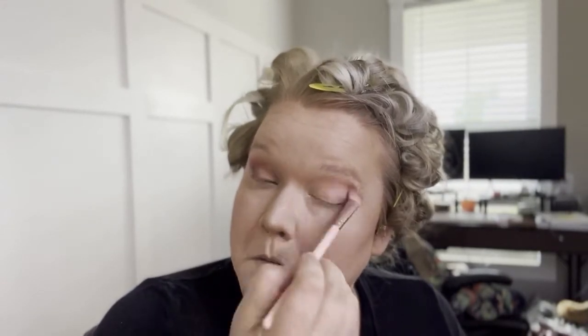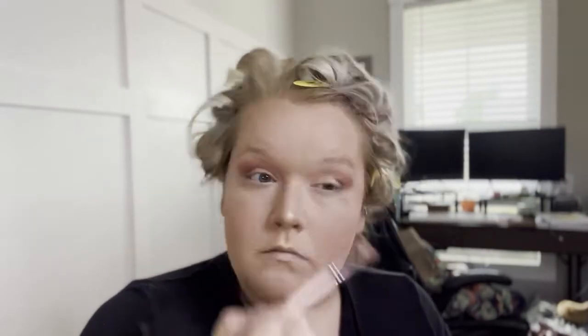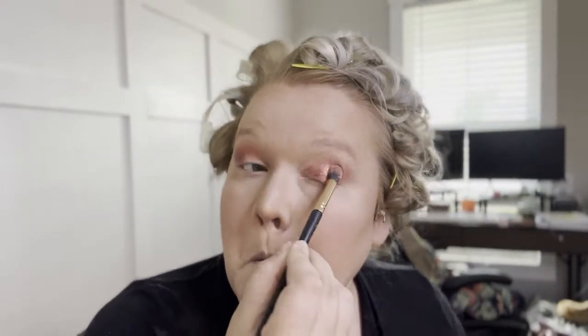I've always done my makeup this way — beauty gurus always do eyeshadow and then put on their full face, and I tried it and I can't do it. I've been doing this since I was 12 and I'm 33 now, so just do whatever you're comfortable with. For my main eyeshadow, the middle part, I use a glittery product and it got everywhere but it was so pretty — I wear glitter for special occasions.